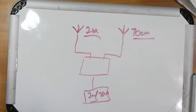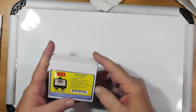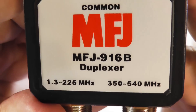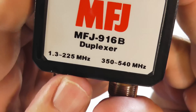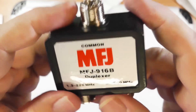This device is called a duplexer. There's another term, diplexer, which is used for two meter repeaters. Here's what it looks like — it's heavy because there are steel cavities inside that make it work. It's the MFJ 916B. Here's your connector for two meters and here's the 70 centimeter connection. It's got lots of bandwidth, so it can go a bit outside the band.